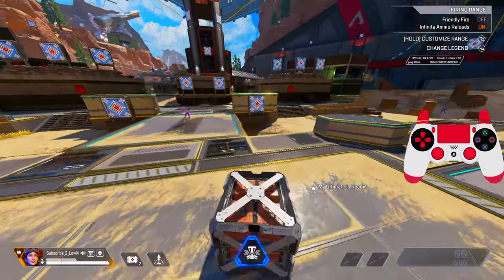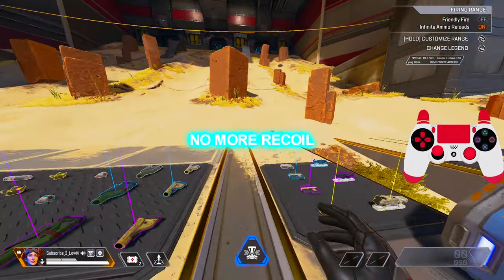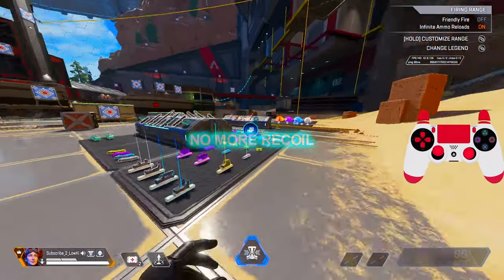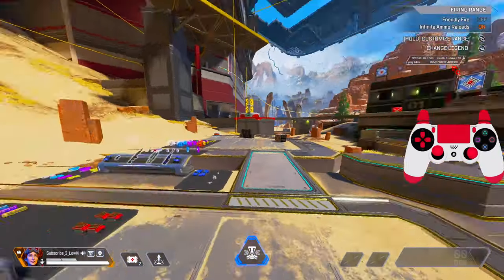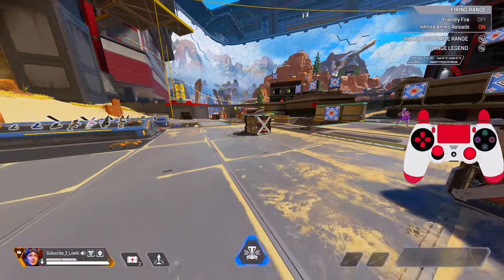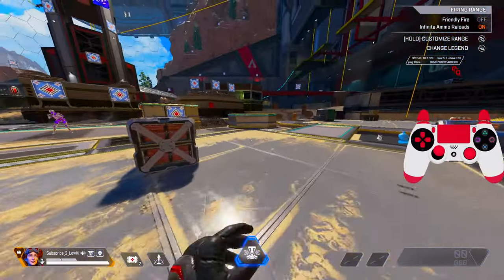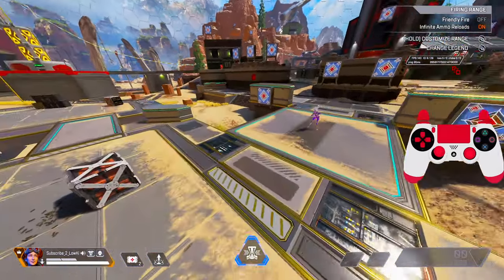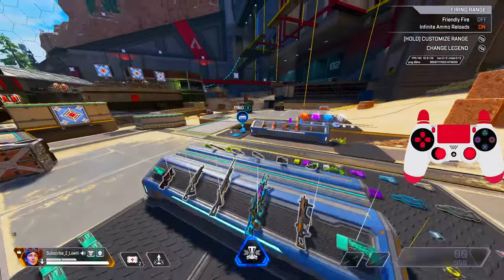Hey guys, it's your boy Loki. We're back with another iPad sessions video. This video is going to be titled 'No Recall Anymore.' If you want to remove all the recoil from your controller, this video is for you. I'm going to give you all the benefits on how to remove the recoil and what to switch on or off and higher or lower.